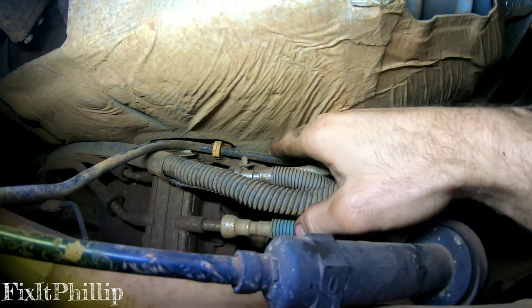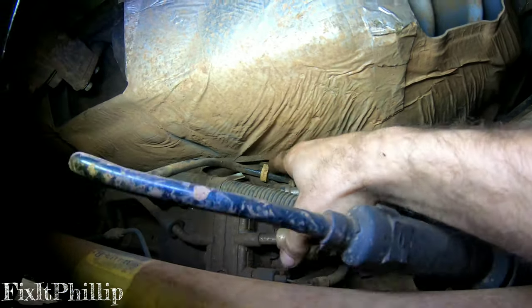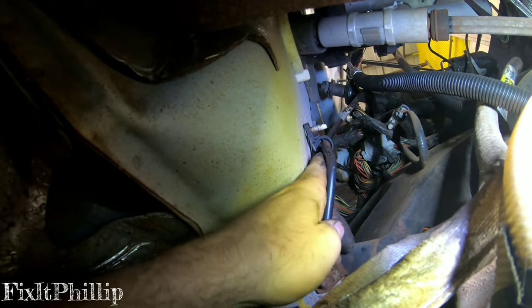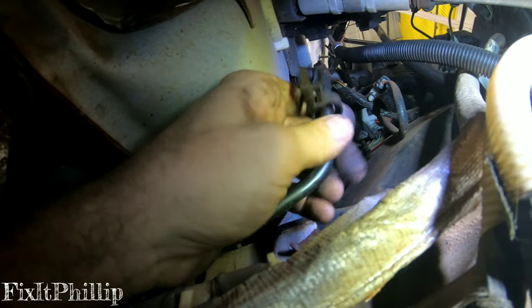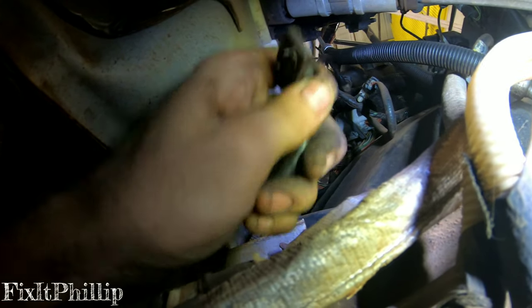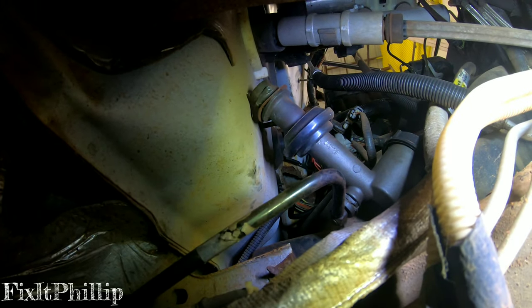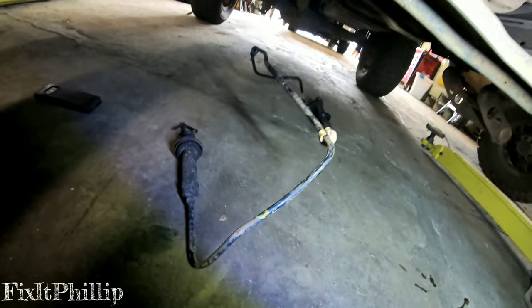We have a couple of clips on the body holding up the line — we just pop those out. There's one more up at the firewall. Now everything is disconnected, so I'm just gonna pull it all down and get this whole assembly out of here.